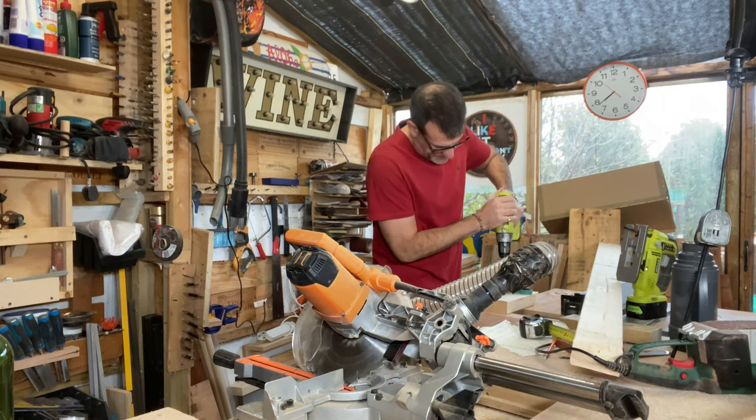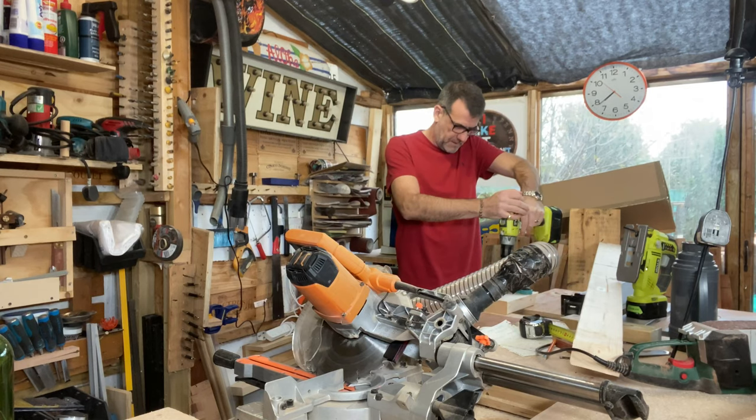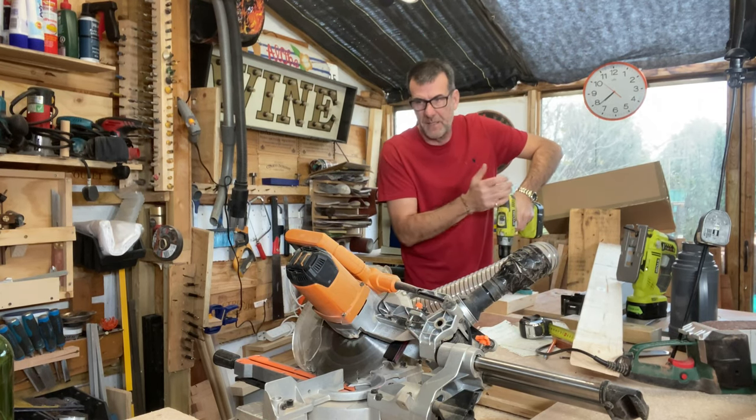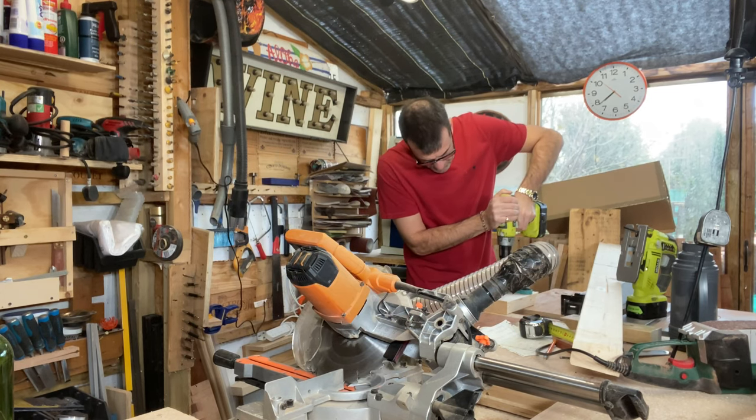Drilling into the workbench — it's pretty much dead centre. Obviously keep your drill level, but again that's more aesthetic than anything else because the wine bottle's going to be smaller than the opening. And then away we go.